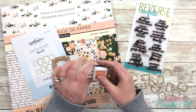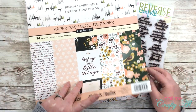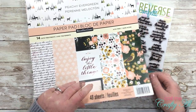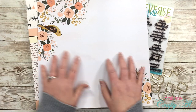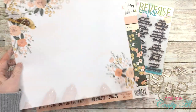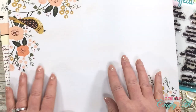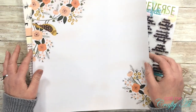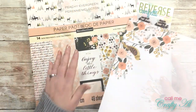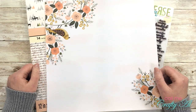For the paper, because of that wood grain background, I'm going to be making a wood plank look background — you've seen me do this a couple of times. I'll be using this piece here. It's hard to see on camera, but in the background there is a very light peachy wood grain. I'll be using that for my planks. This is from the Recollections Peachy Evergreen paper pad. Let's get crafty!